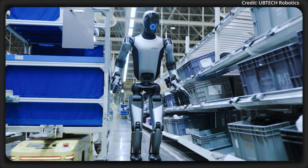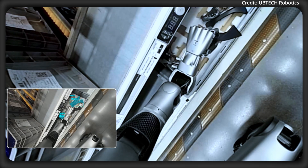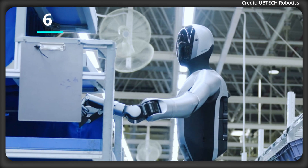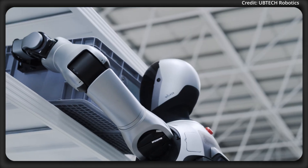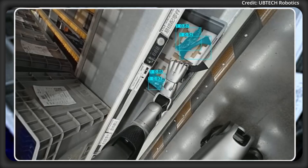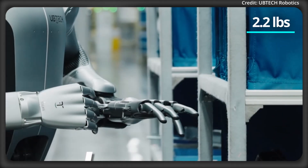On top of this, the robot is equipped with Generation 4 industrial dexterous hands, offering 11 degrees of freedom and a 6-tactile sensor array, enabling each hand to carry payloads of up to 7.5 kg, while individual fingers can manage objects weighing up to 1 kg.